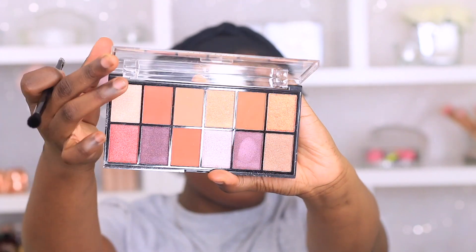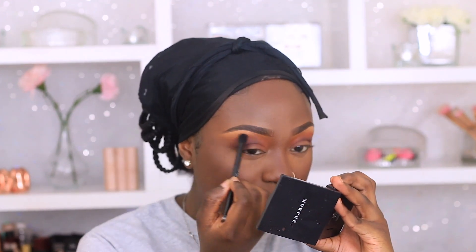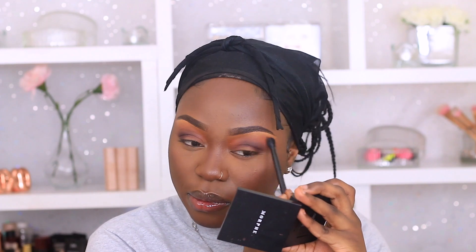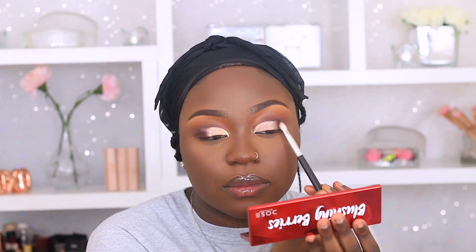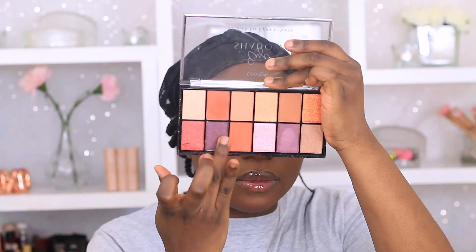I'm grabbing another George eyeshadow palette — I'll put the name down below. I'm going to use an orange shade as my transition color, working it in with circular motions to make it nice and seamless. I cut my crease at this point — I skipped that clip because I feel like everyone knows how to cut the crease now. Then I'm going back in with the brown shade on my outer corners, and from the George palette I'm grabbing a dark purple shade and placing that on my outer corners with my ring finger.